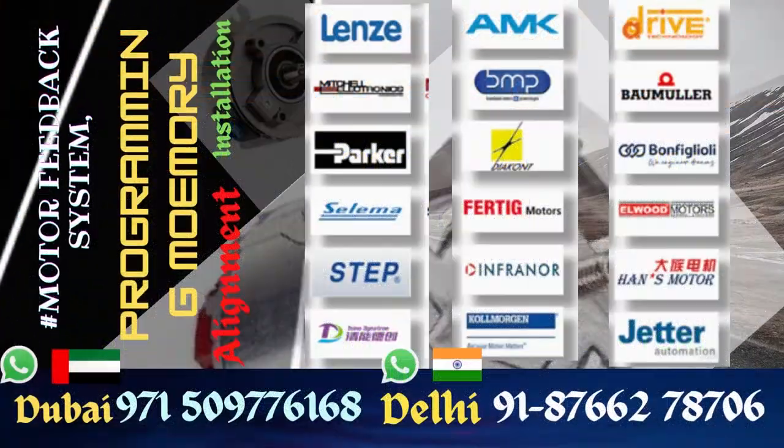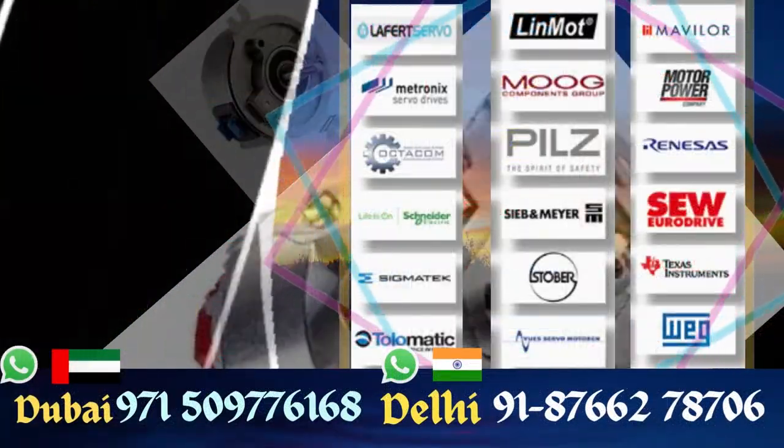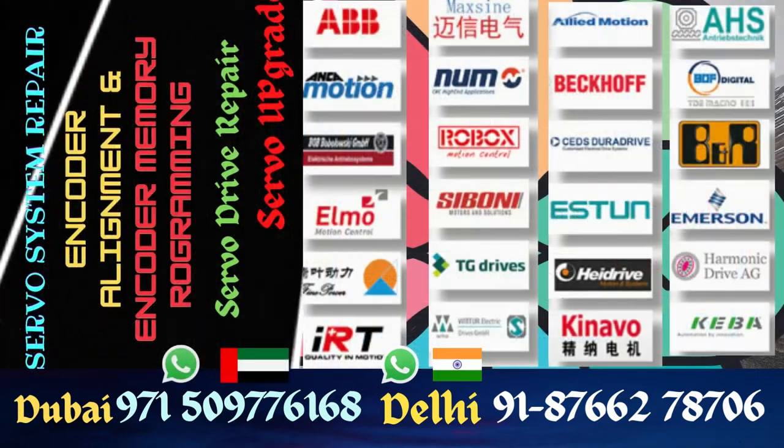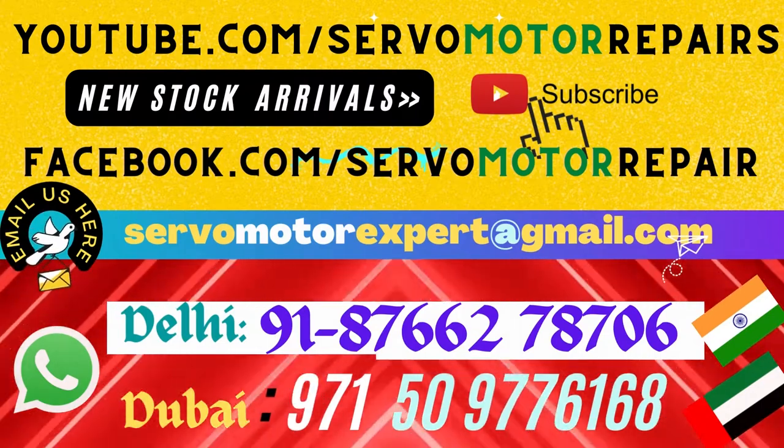We are not Hengstler dealers. We stock these encoders because in the course of service we need them quicker than Hengstler can supply through their dealer, so we stock them at our own cost.